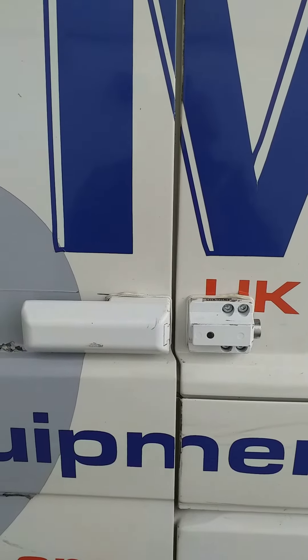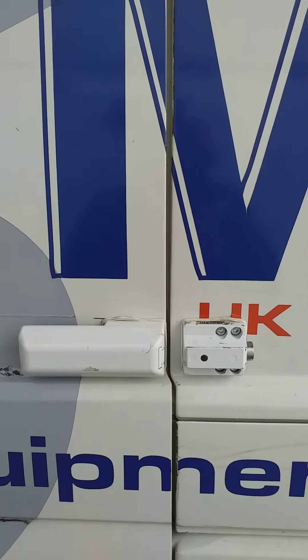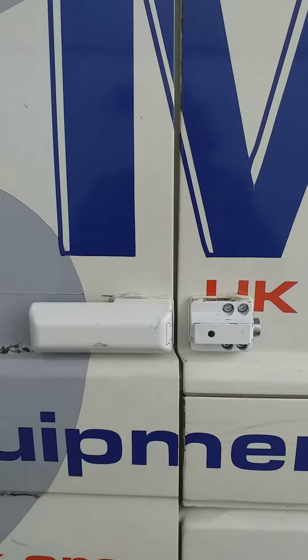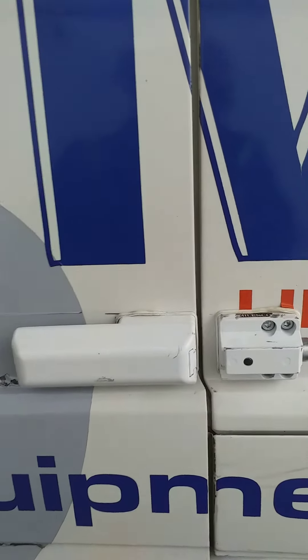So one thing you do before you fit these — make sure your door is sitting correct. If not, adjust it, align it with the rollers or the guides, and you'll avoid running problems. Otherwise what happens is every time you shut the door, the door changes position, which makes the lock tight.